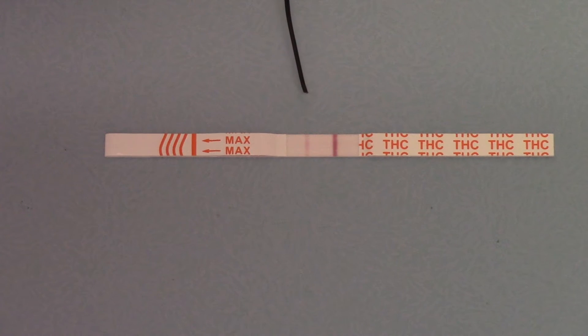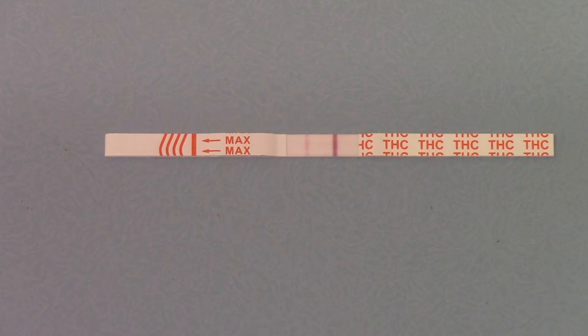and they can see the test line forming in that area — both the test line and control line clearly discernible — they would interpret that as a clear negative result and move on to the next sample. There is actually no requirement to wait for the full development time, other than in positive tests where no test line is forming.